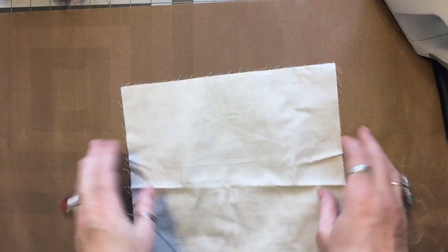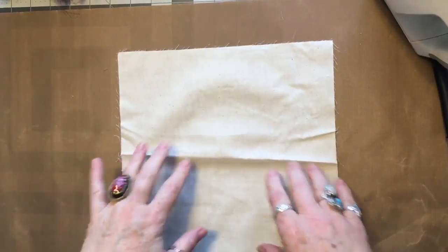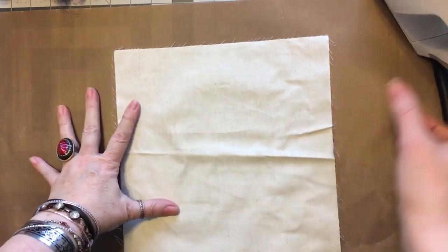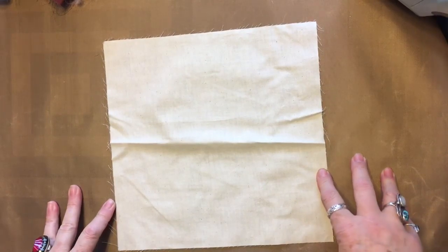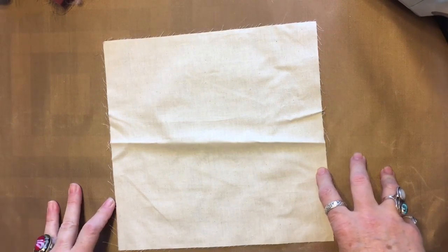Today we're going to talk about the difference between sewing a block by hand and using the sewing machine. Some of you might not have a sewing machine — that is perfectly fine. You do not need a sewing machine; it's just going to take a little bit longer, but rest assured it can be done.